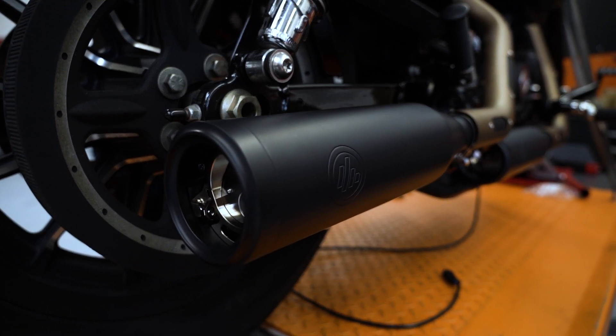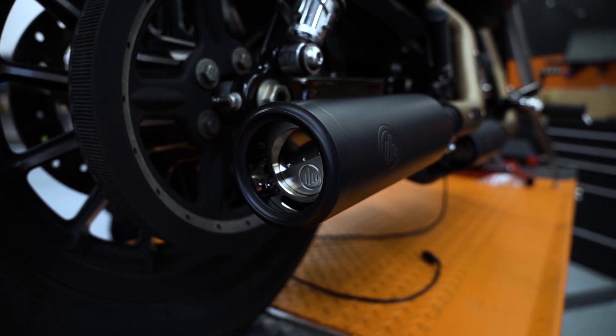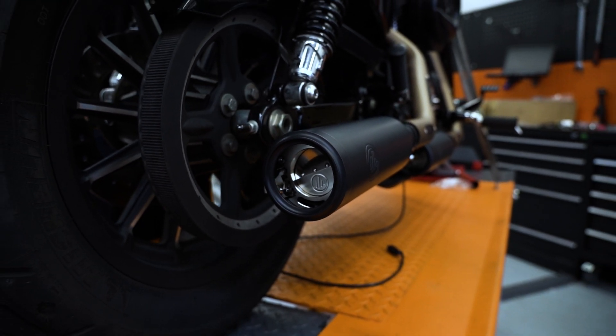Und da ist er dann. Der Moment, wenn man sein eigenes Bike mit den neuen Endtöpfen zum ersten Mal sieht. Ich fand's mega, mega geil.